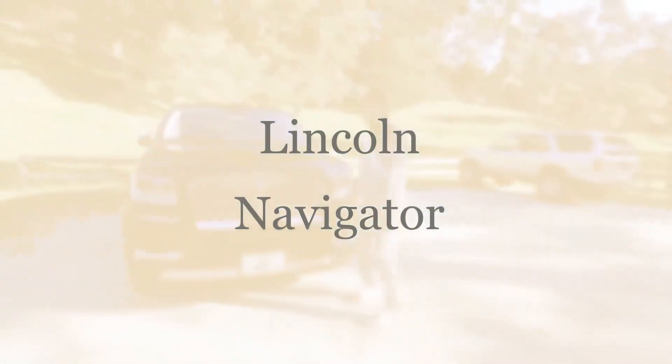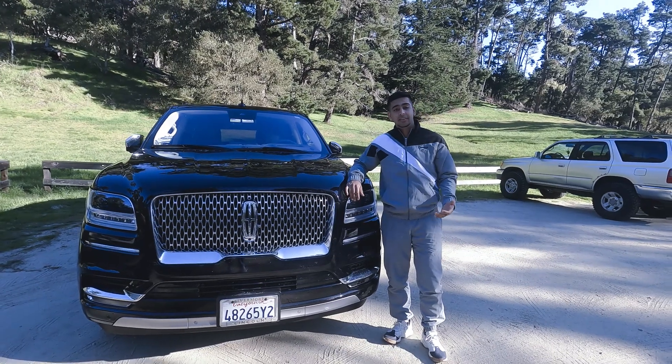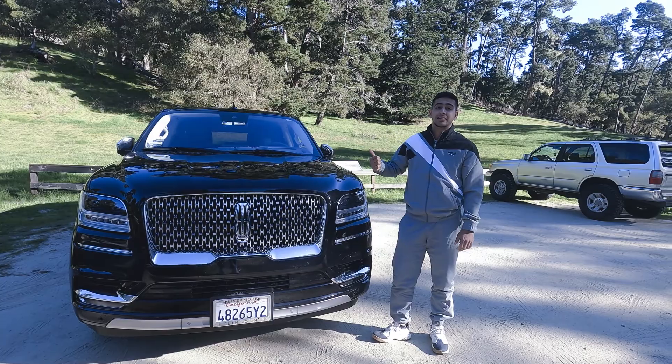Today I'm gonna review a Lincoln Navigator. This is not an ordinary navigator — this is a Black Label.